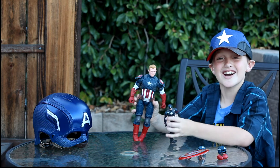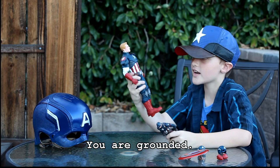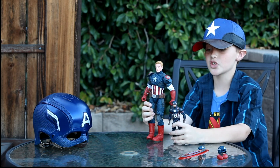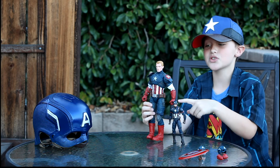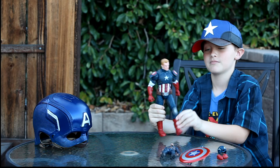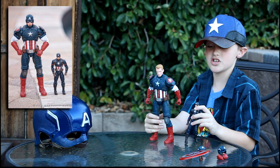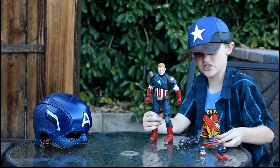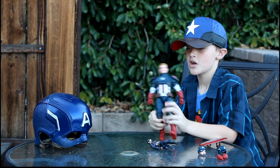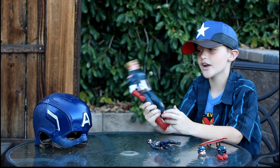This is a six-inch figure — before the commercial break you found out this was a 12-inch figure. This is what they look like compared to each other. Isn't this thing dinky? You thought it was big, but not compared to a hot toy or the 12-inch. Even the shield on the 12-inch is like the size of the six-inch figure.